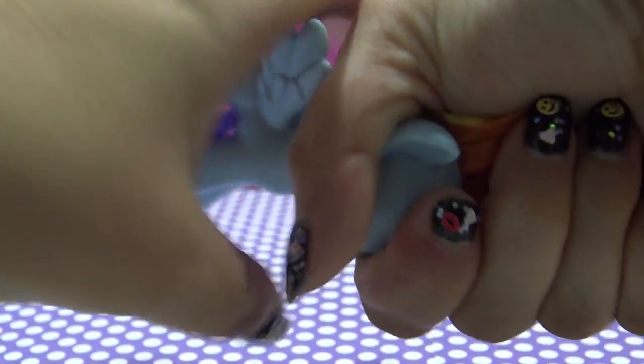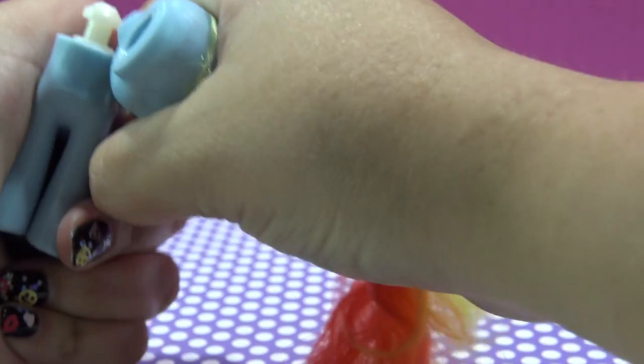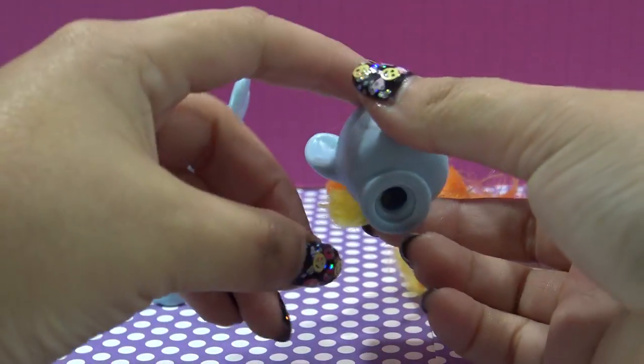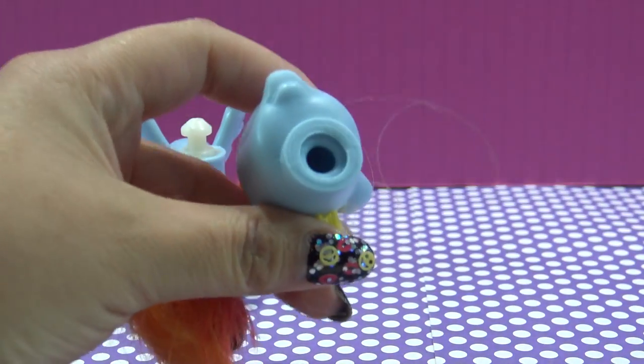Next, I'm going to remove her head since she will be getting all new hair. To do that, you just twist the head firmly to the side until it pops out of the neck plug. To remove the hair, you have to get inside of the head, and to do that you must remove the neck plug.